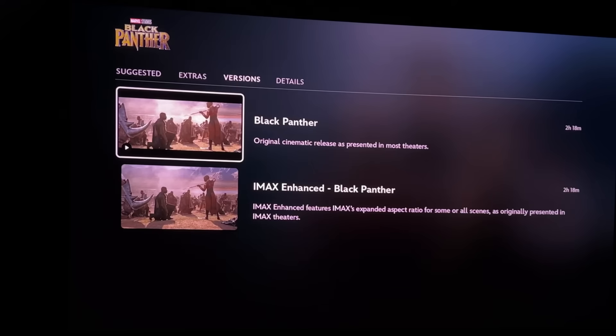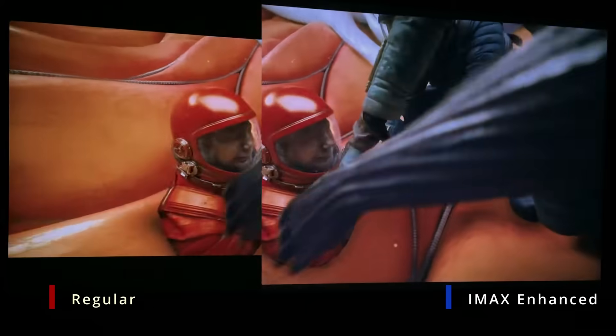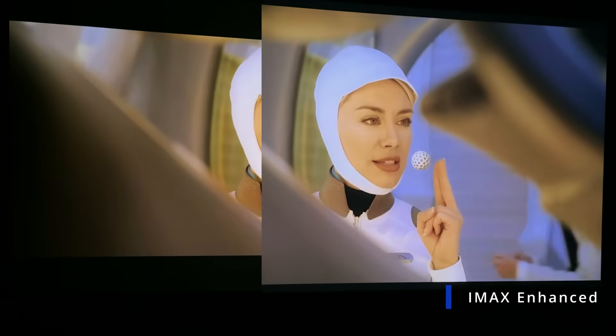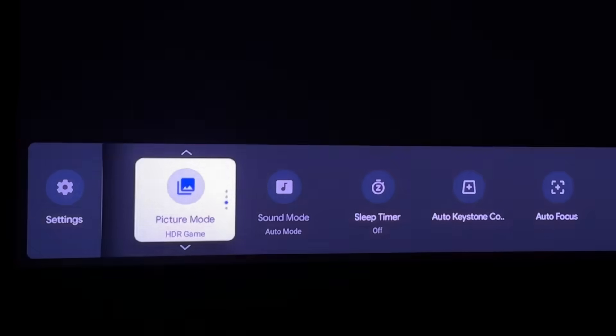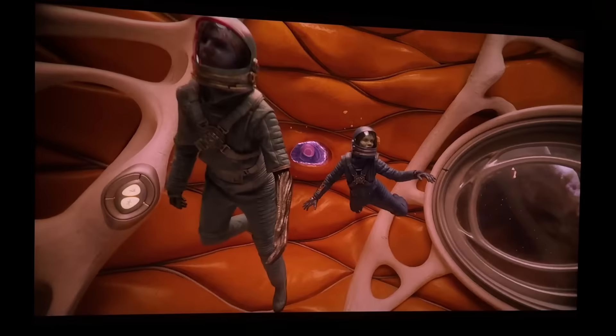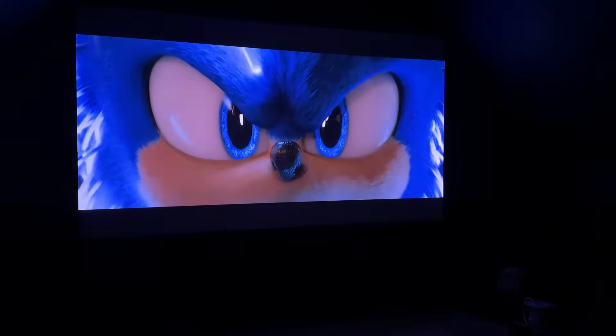This is an IMAX enhanced projector. On Disney Plus, you can choose the IMAX enhanced version of a movie, which fills up almost your entire screen — the way you want to watch all your movies. There's also an IMAX enhanced setting in the HDR settings to match the video quality the producers intended. It is also Dolby Vision compatible, so you can watch your Dolby Vision content on this.